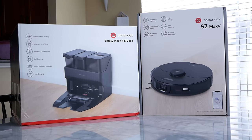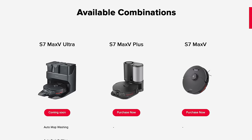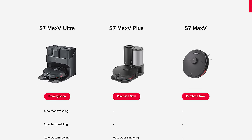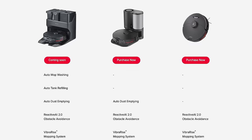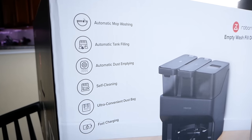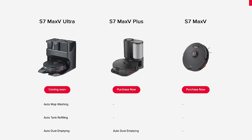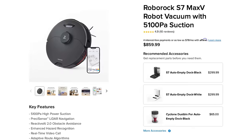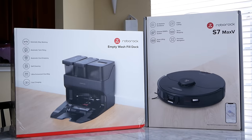The vacuum itself is the Roborock S7 Max V, Roborock's premier robot vacuum. You can buy the vacuum with just a standard charging dock, or get the S7 Max V Plus which includes an auto-emptying dustbin, or the S7 Max V Ultra which has the empty-wash-fill dock with auto-emptying dustbin, auto-mop washing, and auto-water refilling. The vacuum itself is the same across all three — the only difference is the docking system. The S7 Max V is available for about $860, and the auto-emptying dock launches on May 2nd for $540, bringing the Ultra package to around $1,400.